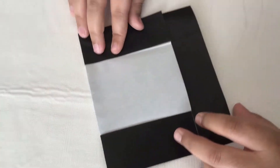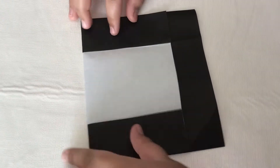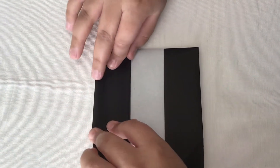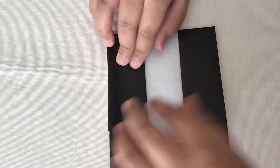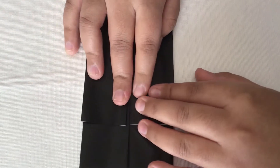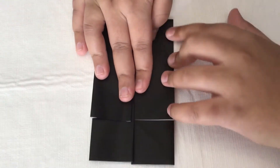Reinforce if necessary. Now turn the paper over and fold this inwards using the existing creases. Just reinforce.